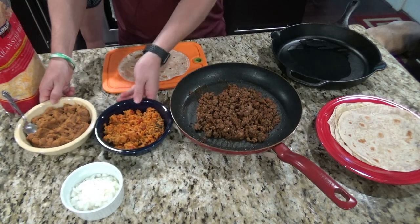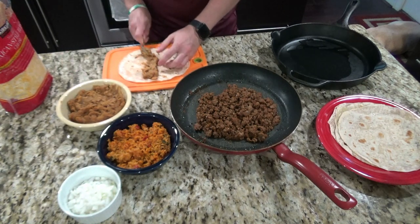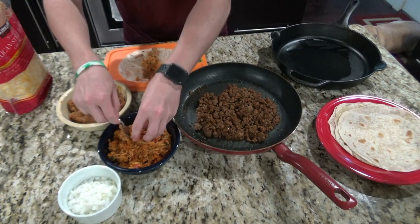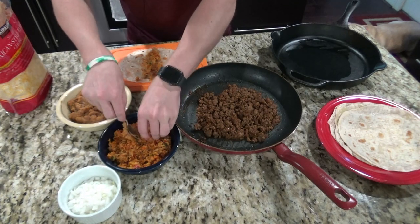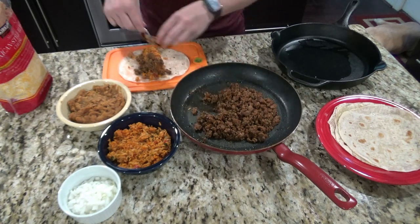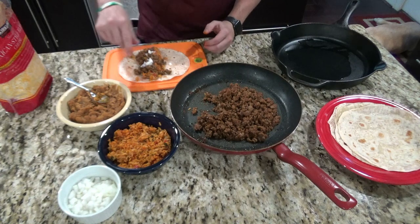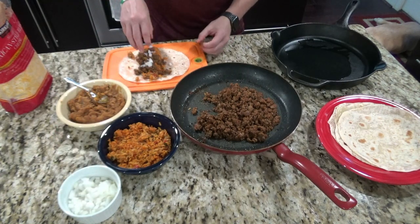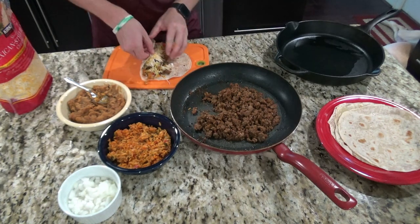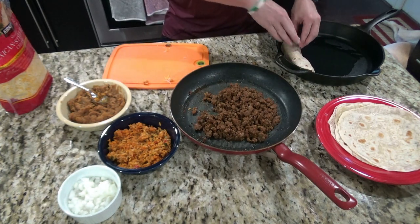Now you'll start making your burritos. Take your refried beans and then your meat, add some onions, and then add a little bit of cheese. Then you'll want to roll these up, facing the seam side down. Repeat that on the rest of them.